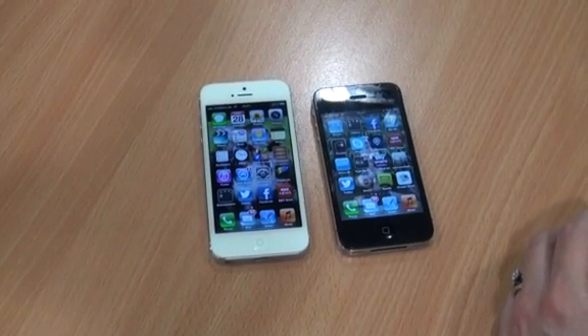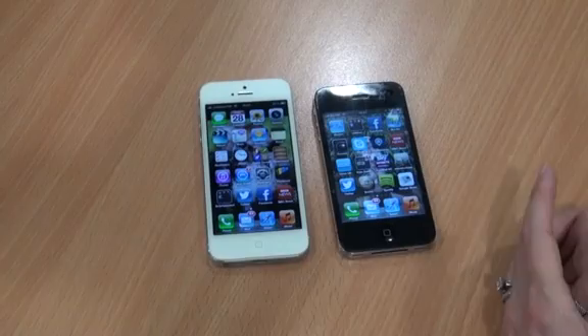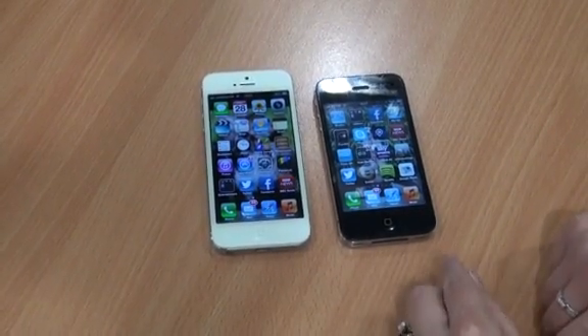Hello, I'm Madeleine Bennett and I'm here today to review the iPhone 5 compared to the iPhone 4S.